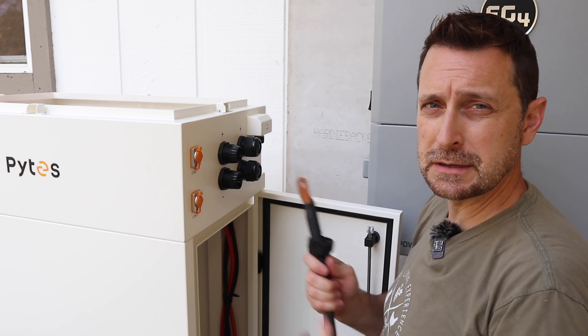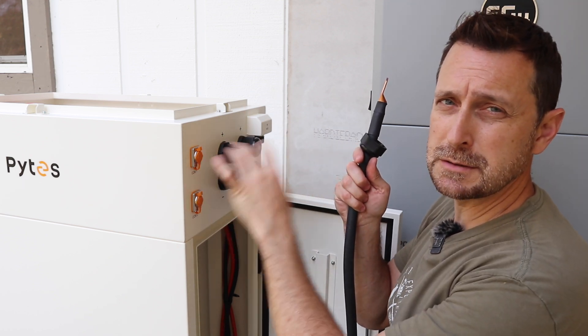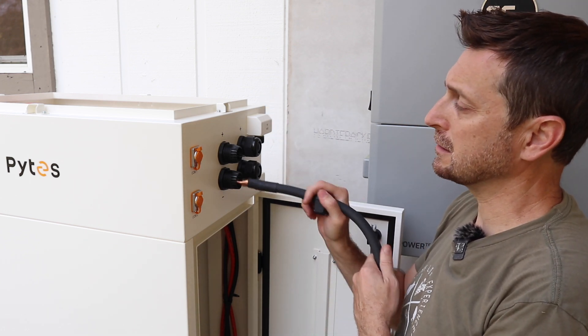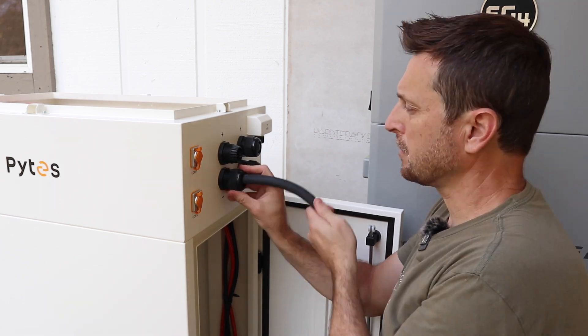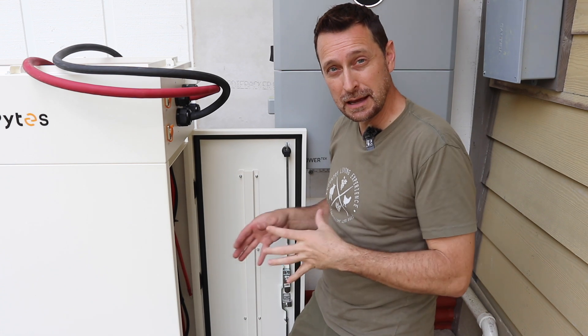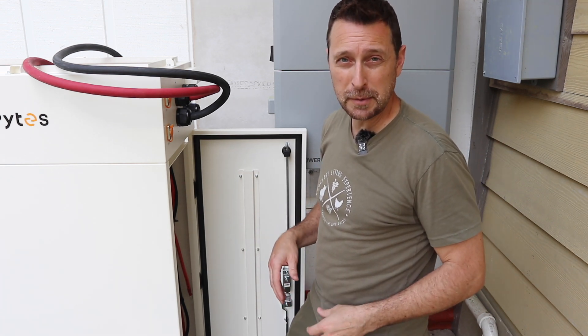Before we put the batteries in, I'm going to start running the cable that connects the batteries to the inverter. I had this extra four-aught laying around — it's not necessary to run four-aught for these four batteries, but that's what I have, so that's what I'm going to use. Now let's get all of these batteries in and secured. Be careful if you have a bad back like me — use proper body mechanics.